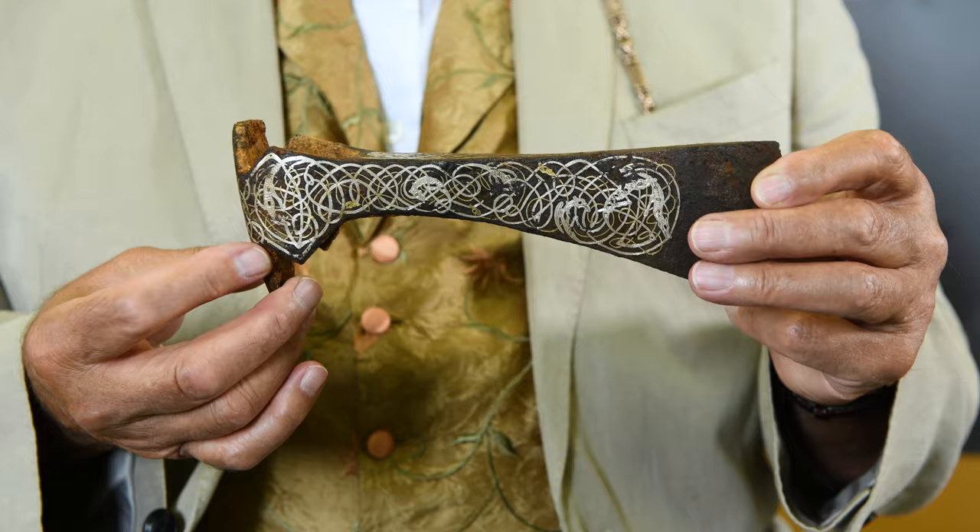But what I would never have twigged, until I was advised by the timeline experts, is that this thing is actually Viking and 11th century. I've never seen anything quite as extraordinary as this from such an early period.